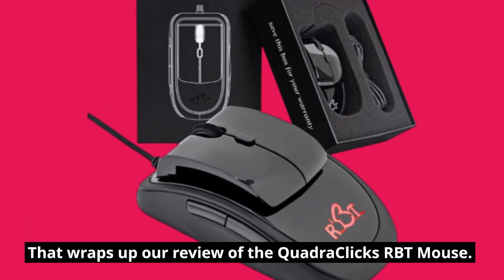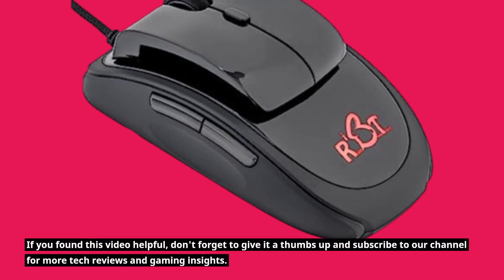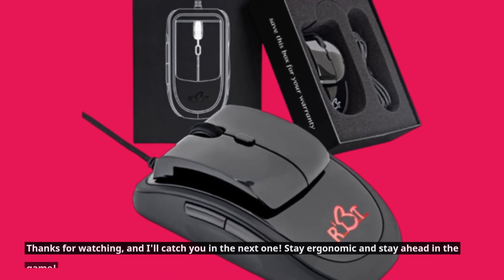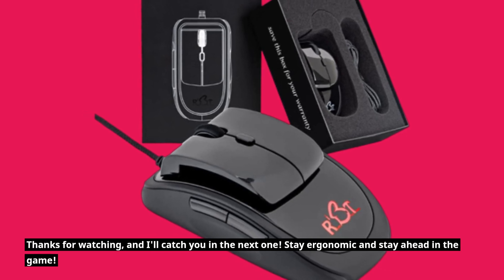That wraps up our review of the QuadraClix RBT mouse. If you found this video helpful, don't forget to give it a thumbs up and subscribe to our channel for more tech reviews and gaming insights. Thanks for watching, and I'll catch you in the next one. Stay ergonomic and stay ahead in the game.